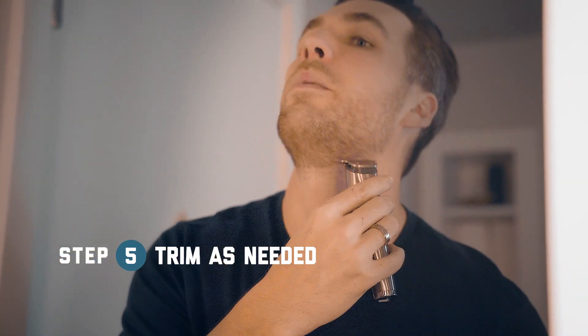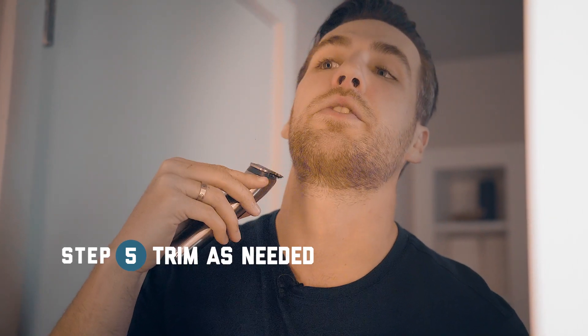Once you have your beard trimmed to all one length, you want to give it one more quick brush. Make sure you didn't miss any straggly hairs, and now you're ready to line up your beard. Pop off your guard and then just start trimming and outlining how you want your beard to look.